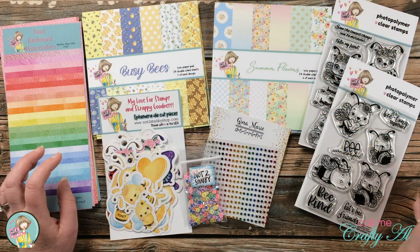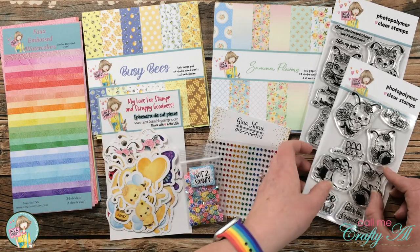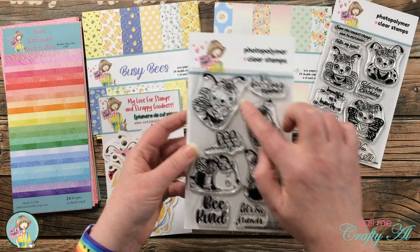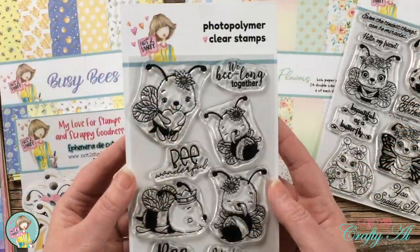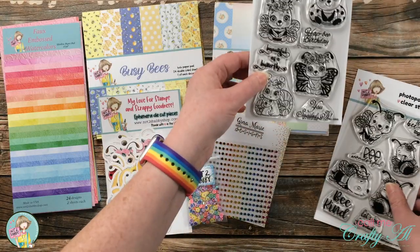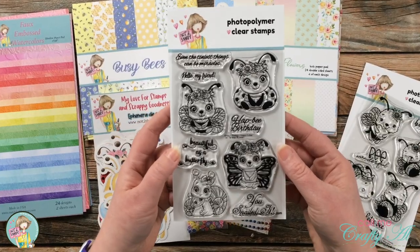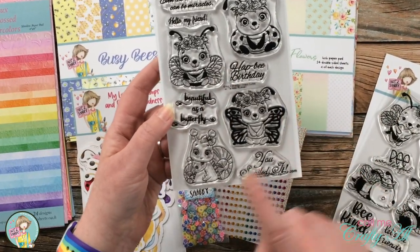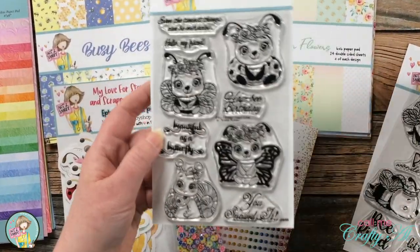There are two stamp sets in this month's kit. Because my card is bee-related I'll be using the Buzzy Bees set, which has all kinds of adorable little bees as well as some coordinating sentiments that I just think are so fun. The other set is also kind of insect-related — you have a variety including a ladybug, another adorable little bee, a butterfly, and some snails, as well as coordinating sentiments for those.